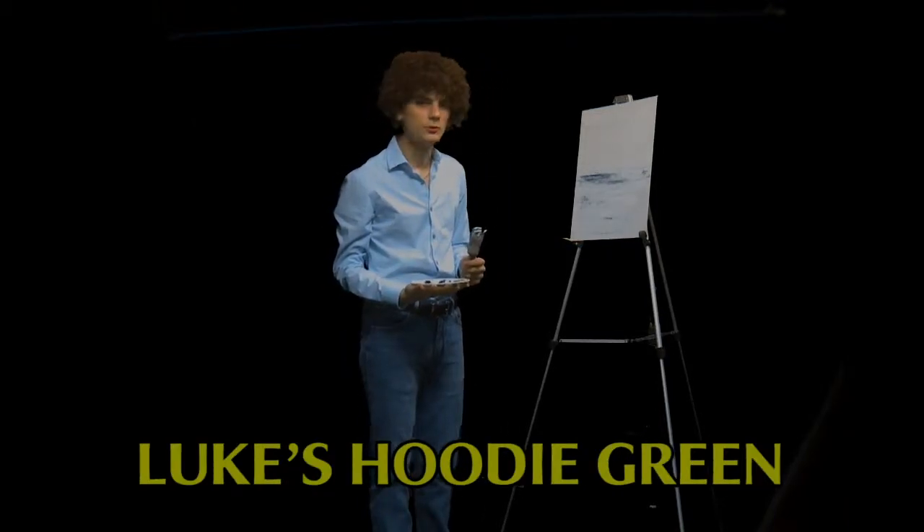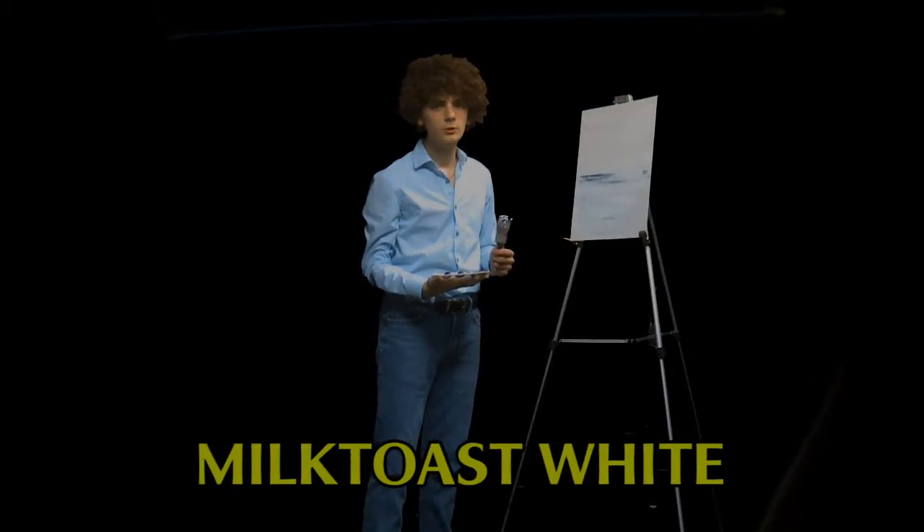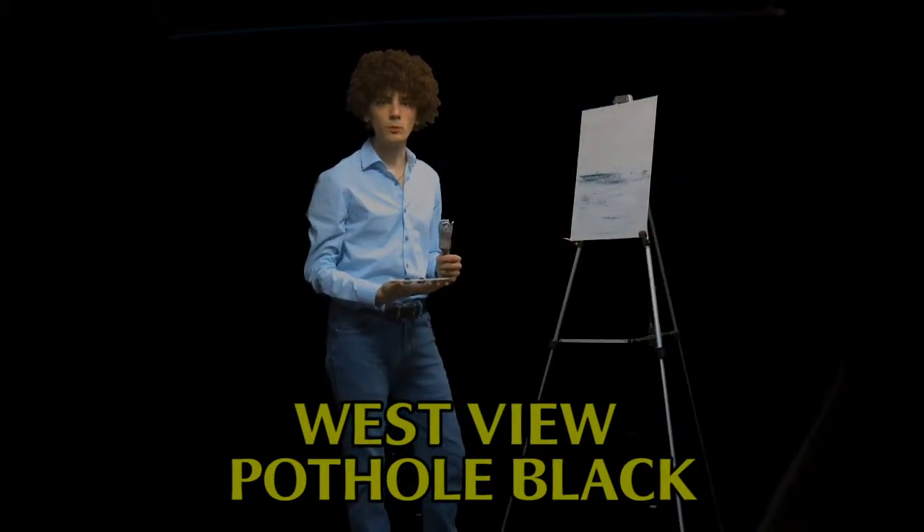So today we're using this canvas we stole from the art room. Now if you're painting at home and you don't have a canvas, you can use just about anything like a cardboard box, a blank wall, or your classroom smart board.